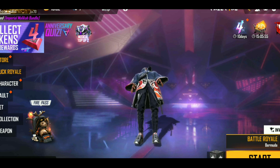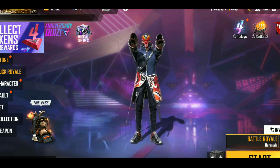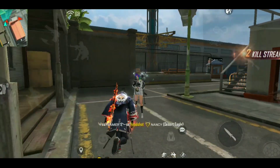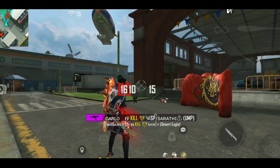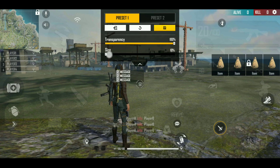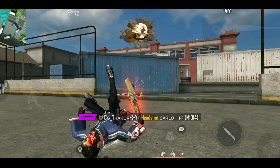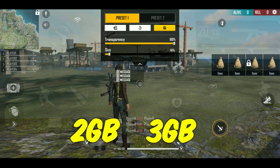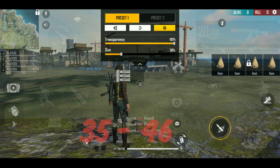Today I will tell you my brother White Tips FF best size settings. If your phone is 2GB, 4GB, or 6GB, I will tell you the best size. So if your phone is 2GB or 3GB, then you have to keep your size approximately 35 or 46.